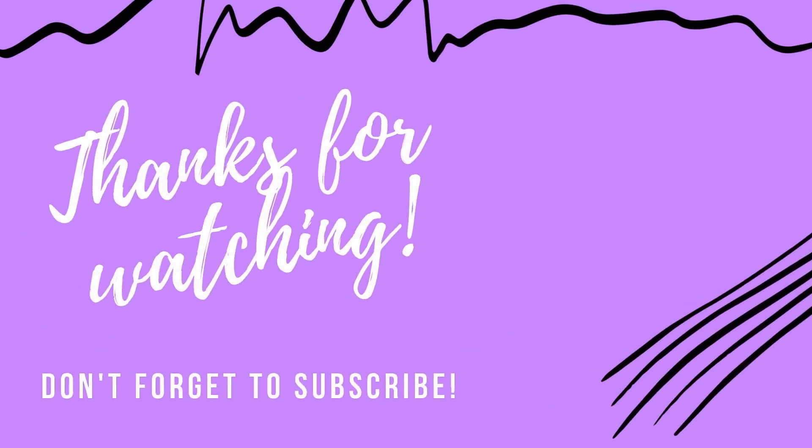Thanks for watching my video. If you like my video, please give it a thumbs up, and do subscribe to my channel for more such videos. Happy crocheting!